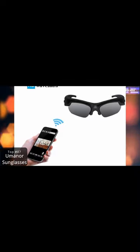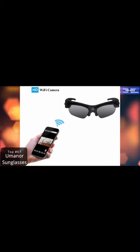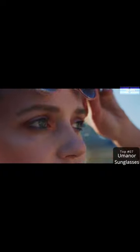With indicator lights inside, no one will suspect it is recording. The fashion design and black color make it a perfect decoration.